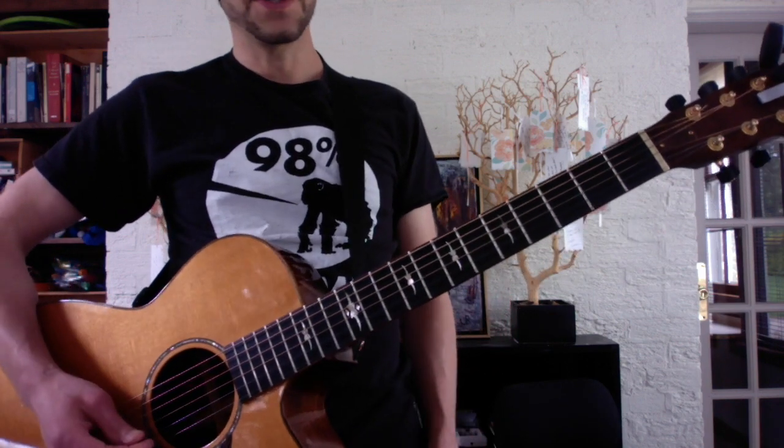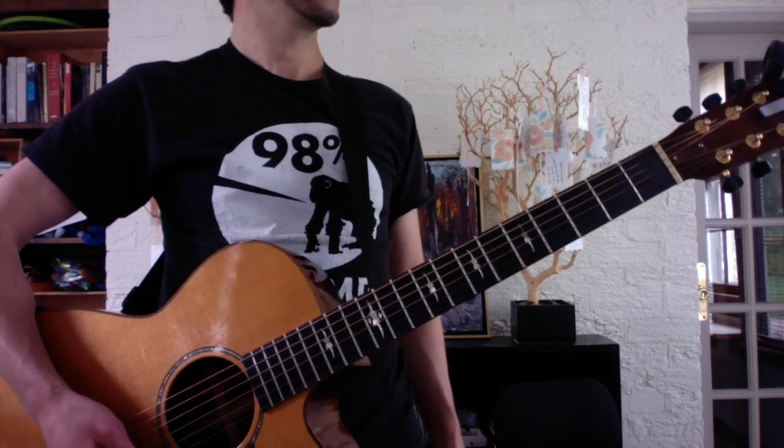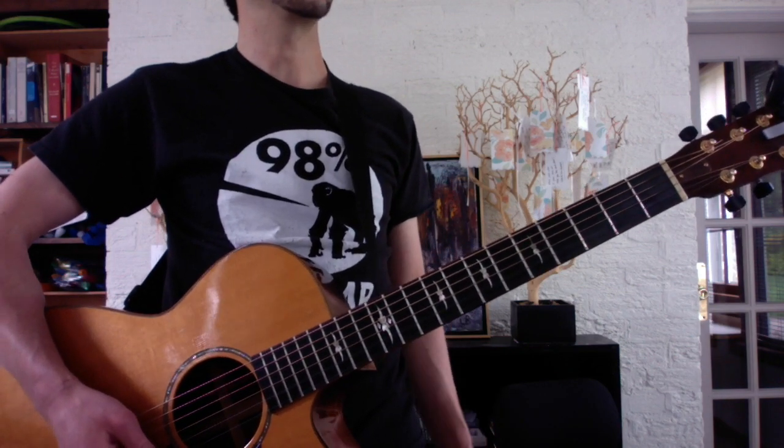And the verses, you play three times plus the A minor, then you double that. And for the chorus, you play three times A to G, and then the arpeggio.